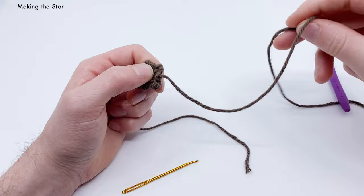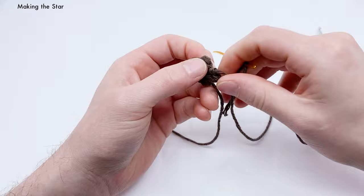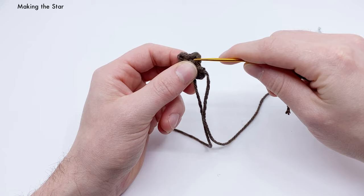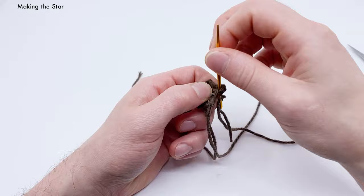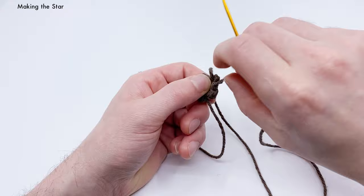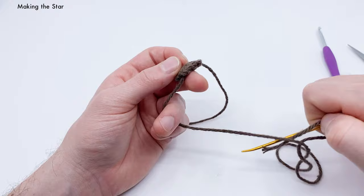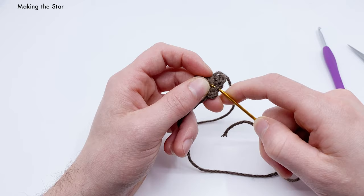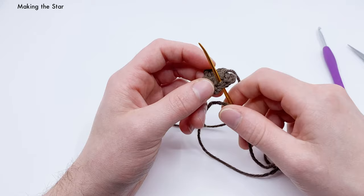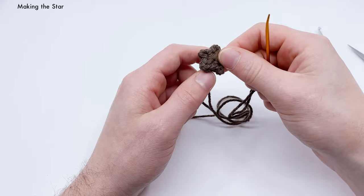To hide the tail end, thread it on a needle and go into the back of the first point, pulling through — don't pull too tight. Then go back into the same place the yarn is coming out of, and hide it into the piece for a few stitches, weaving through some threads. That creates a hidden end, and now you have an itty-bitty crocheted star.